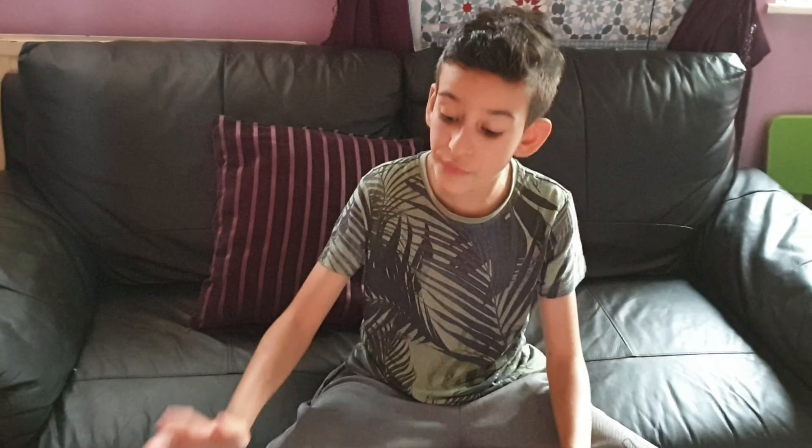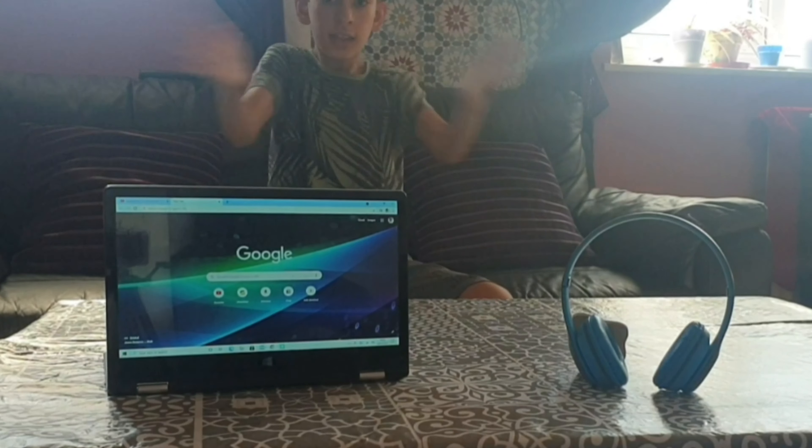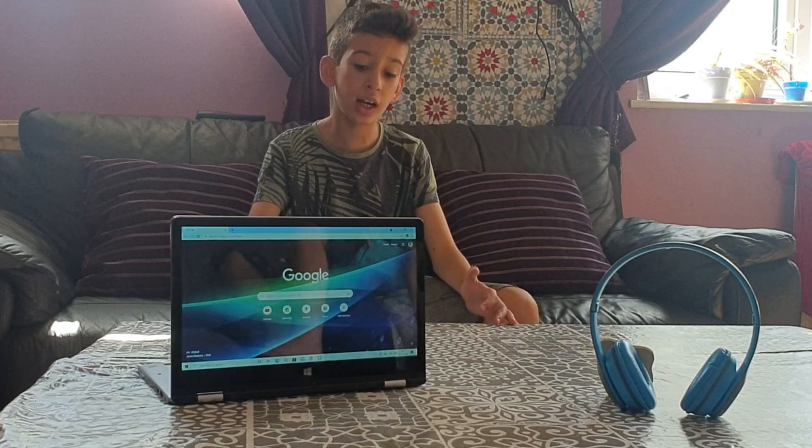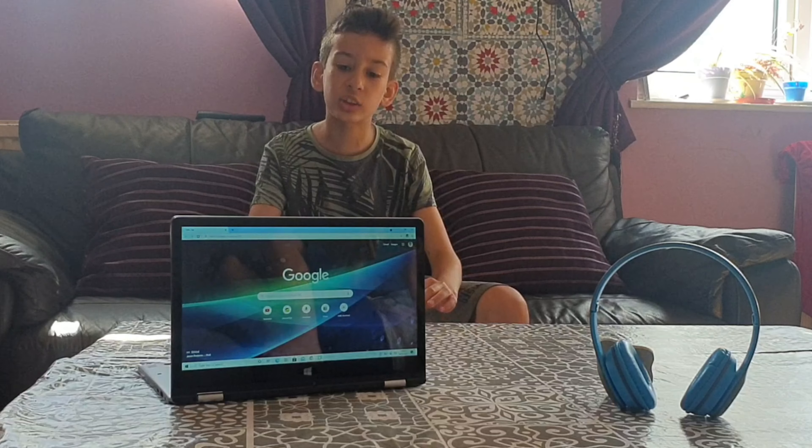When I charge it, I will show you all the rest of the cool stuff it has inside. Now I've charged the computer and I've been using it for like a day or two. I'm just going to talk about it.